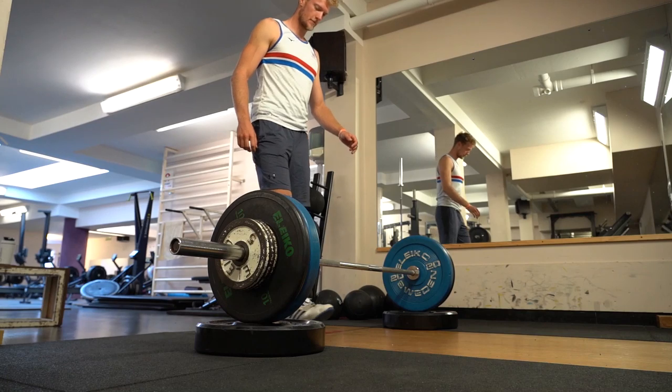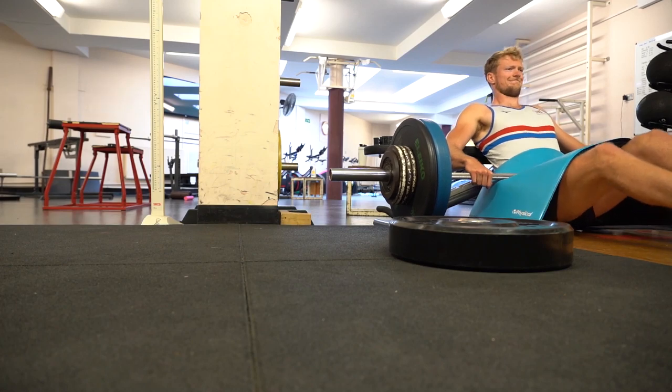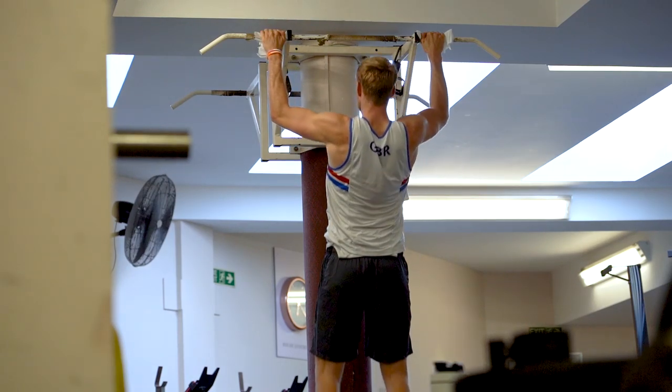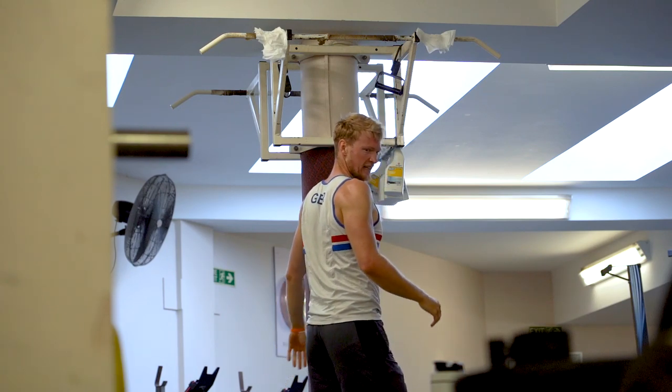But first things first, let's go and get some weights done. I've made it into the crew room to fuel up post-weight session with some breaded egg toast, because remember food is fuel. And another tip for rowing the pair: since there's only two of you, it can be really easy to communicate between the two of you what you want and how you want to row.